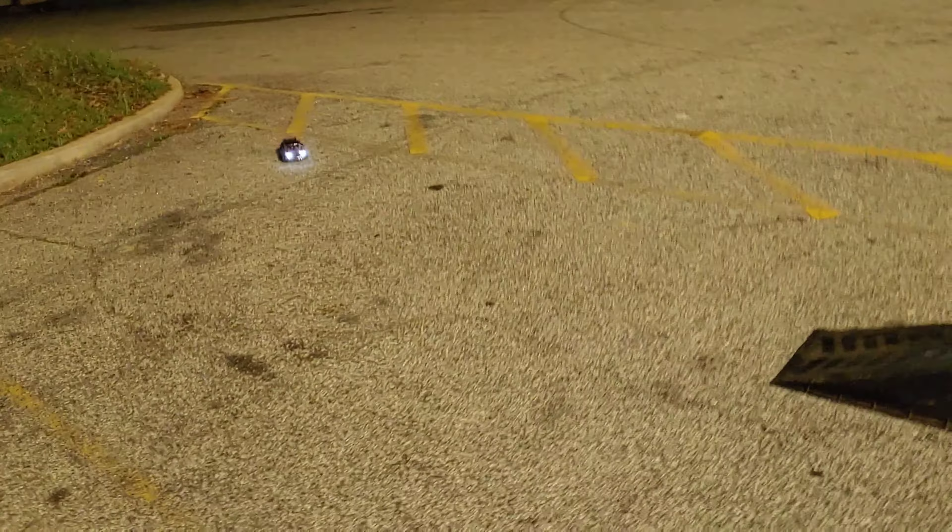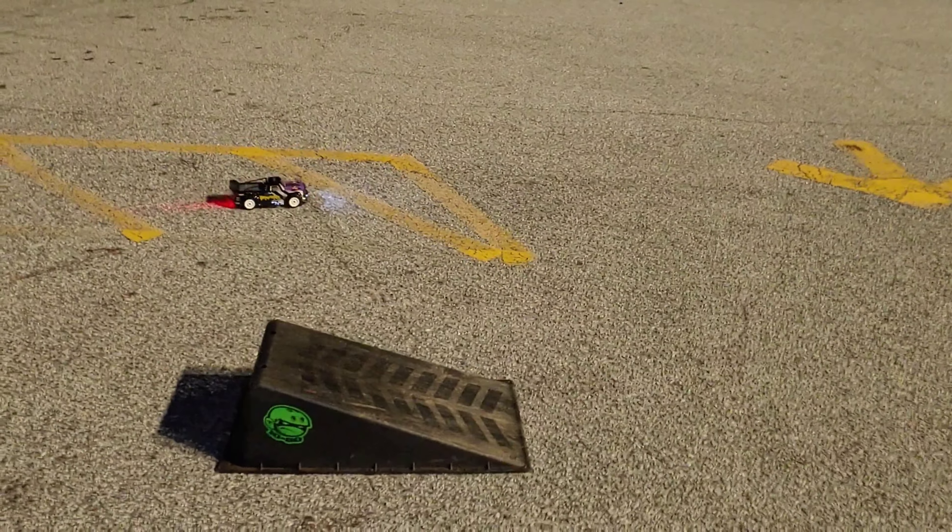I want to do one good jump with it. Maybe I should turn the ramp the other way — let's do that. Let's turn the ramp completely this way and try to jump it over there real quick before we end this video.